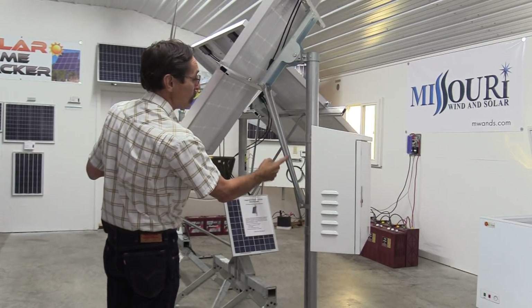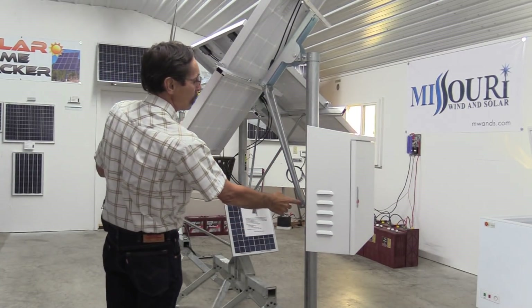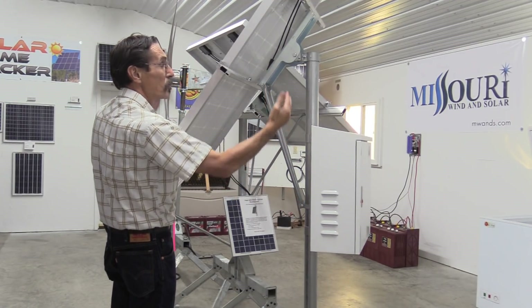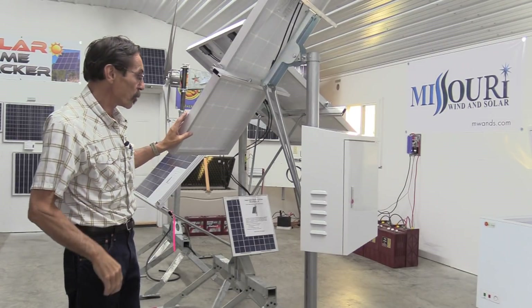It's totally adjustable for different times of year — winter, summer. Just simply loosen this clamp here, and the whole solar panel will tilt according to whatever the time of year it is, winter or summer.